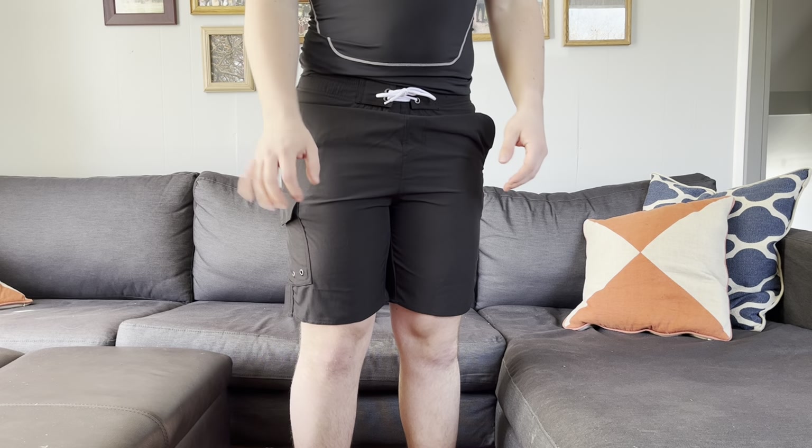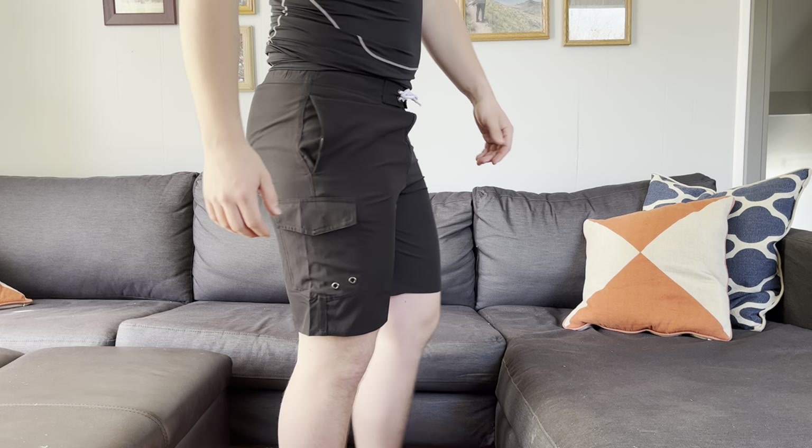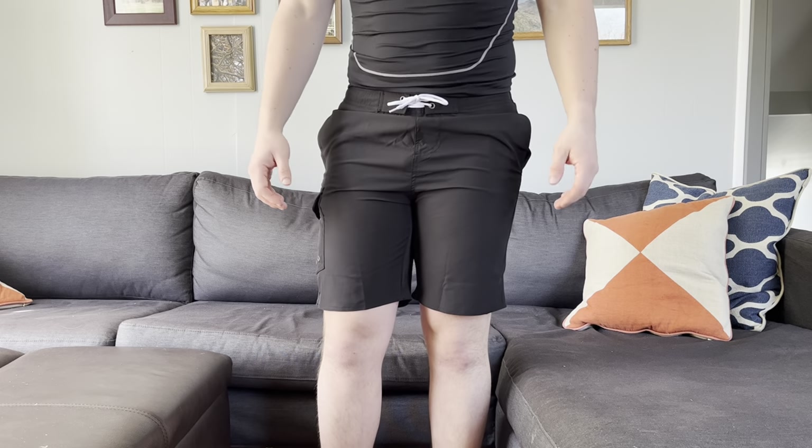Overall, these are some great swim trunks, especially with summer coming up in a couple months. They fit great, so I definitely recommend them.